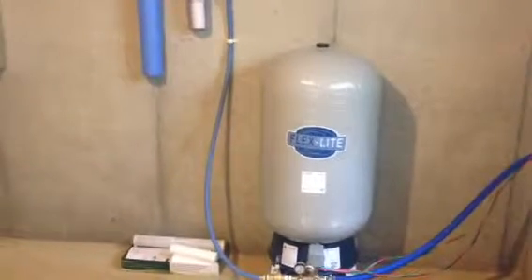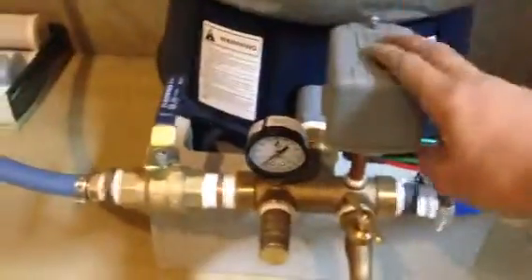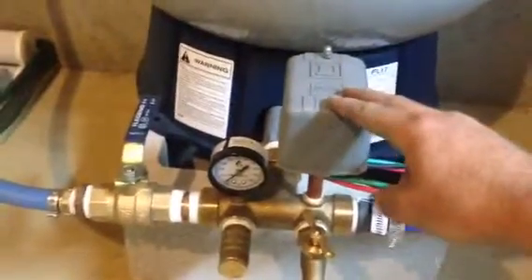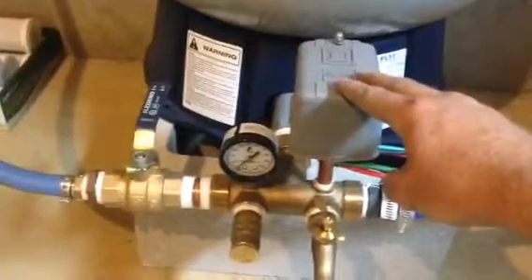I'm going to briefly go over the cistern filtration setup and maintenance, just as reference here. This is a pressure tank that regulates the water pressure, and on the pressure tank is mounted the pressure switch. This is what controls the pump cutting on and shutting off.